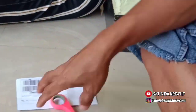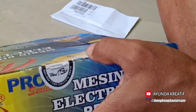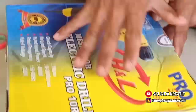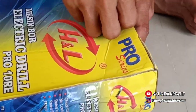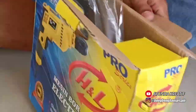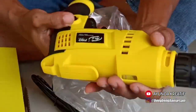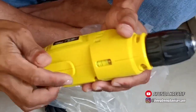Oke, sekarang masih di segel ya, masih di segel. Oke ini dia, kita buka. Wih, warnanya kuning — keren sekali!